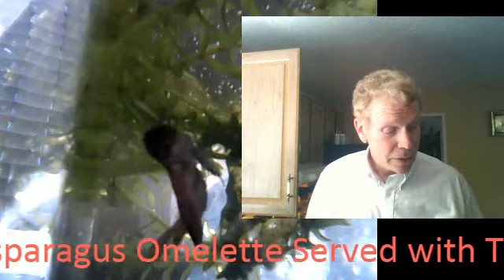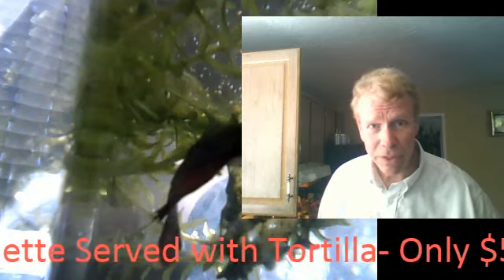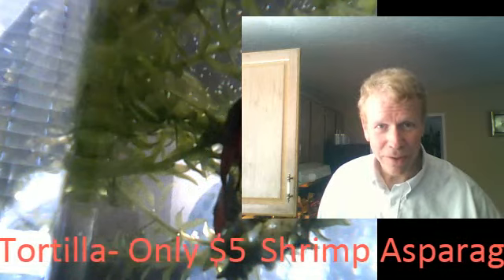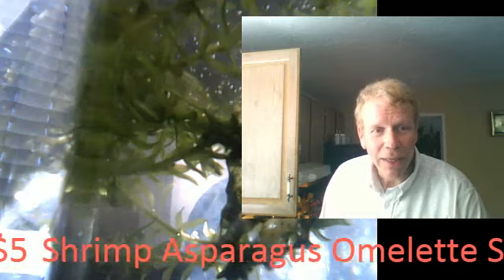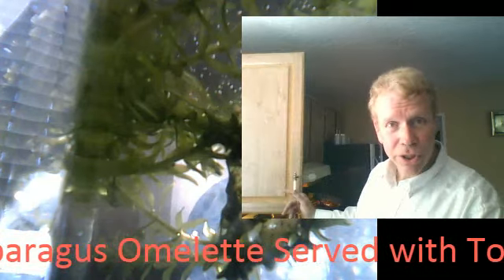I want to recommend that you use butter, because butter happens to be, as Julia Child said, a little piece of heaven on earth. Butter really is — it adds so much to the flavor of your omelet, and it's going to be an awesome meal. I'm going to sign off and get the show going in just a second.